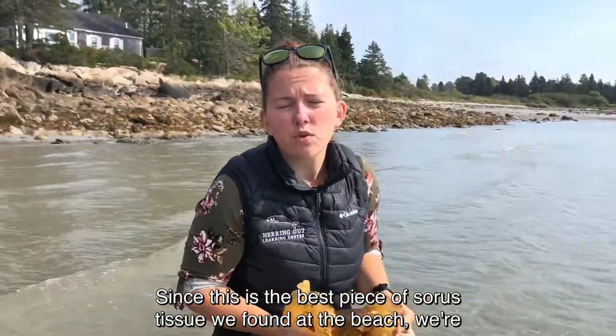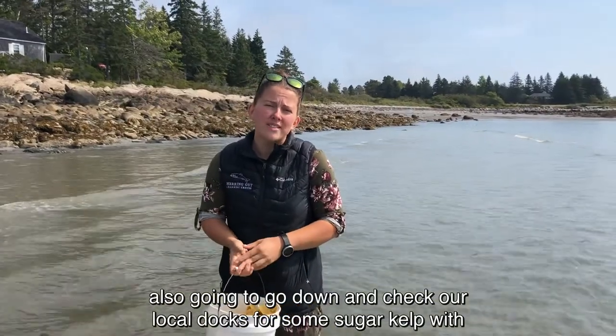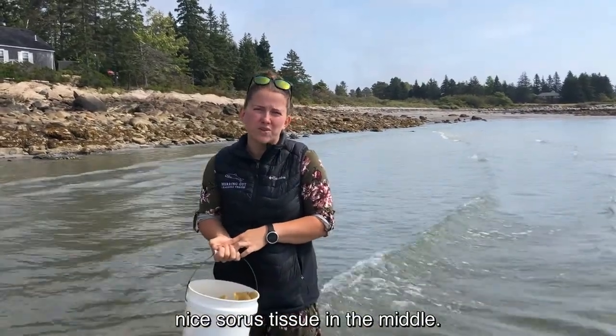Since this is the best piece of sori tissue we found at the beach, we're also going to go down and check our local docks for some sugar kelp with nice sori tissue in the middle.